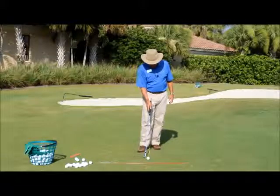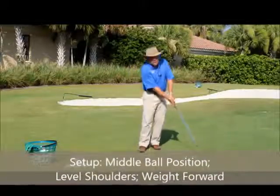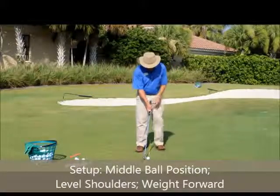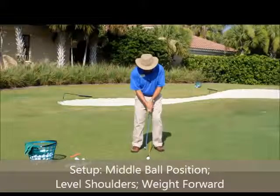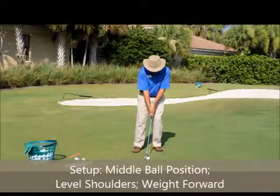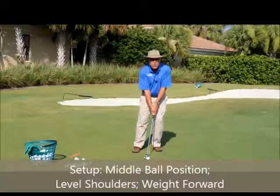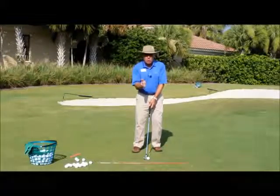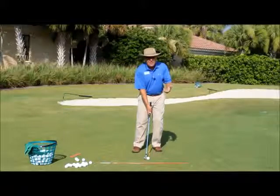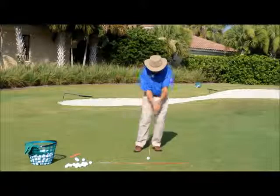I'm going to give you a sense of a good fundamental setup for the bump and run, chip and run shot — I'm using a nine iron here. One of the big fundamentals of this setup is non-traditional: we're going to lower that front shoulder to make the shoulders level, and at the same time move about 10% of our weight over to our front leg. What that does is take some loft off the nine iron — see the shaft leaning forward. This gives it more of a seven or eight iron type loft when the ball is in the air, so we're looking at a low trajectory shot with a lot of roll.